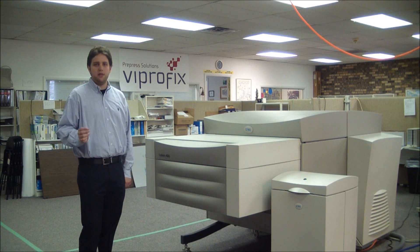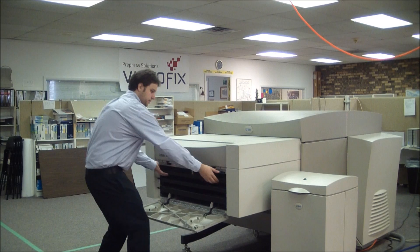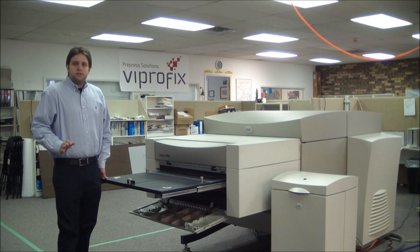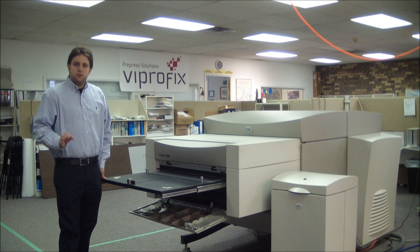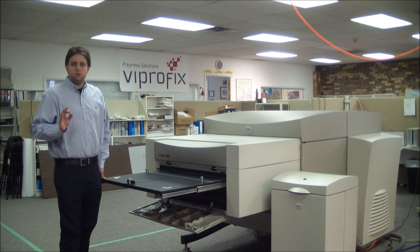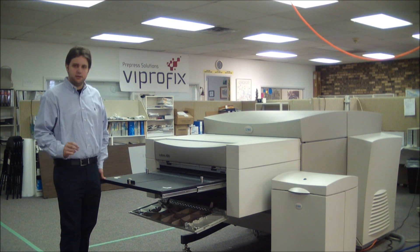First, we are going to take a look at the multi-cassette unit. As you can see, the multi-cassette unit has three tables, each holding a different size plate. If you use more than three sizes, you can always reload these tables with another set of three plates to fit your needs.